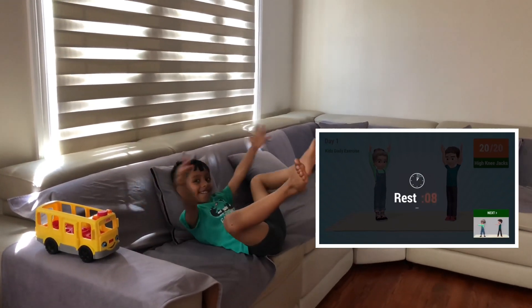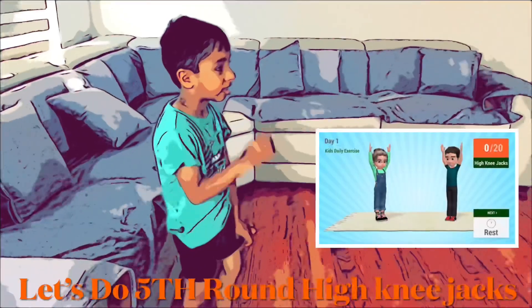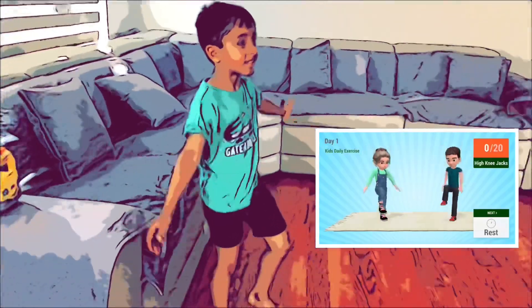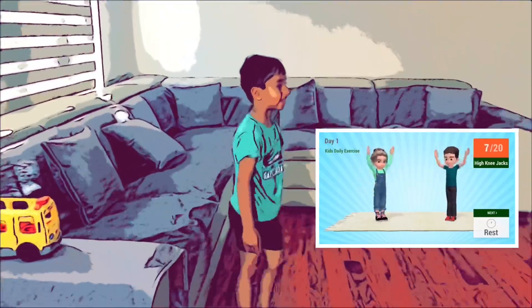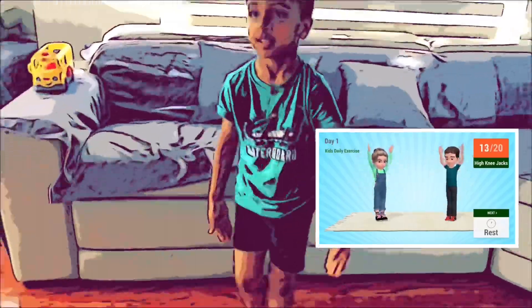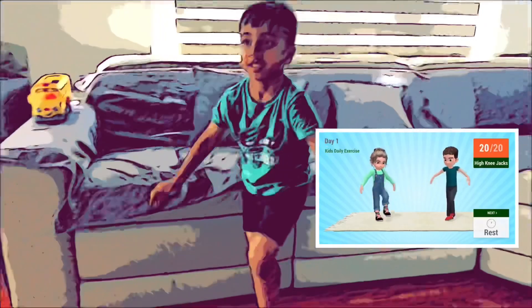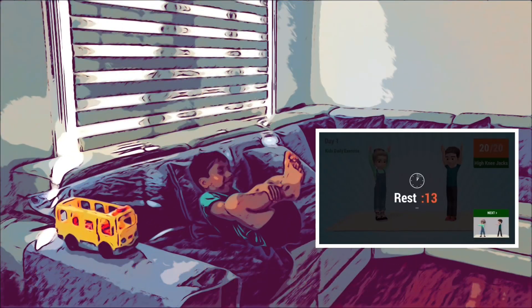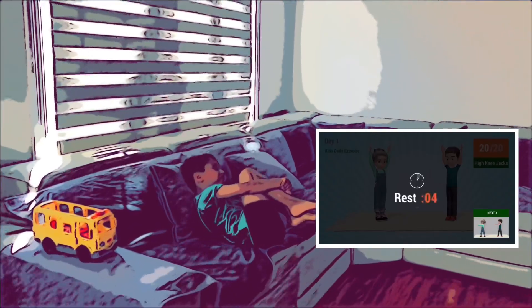Okay! High knee jacks in 5, 4, 3, 2, 1, go! 20. Okay, rest time.